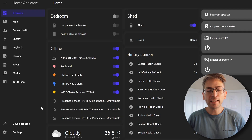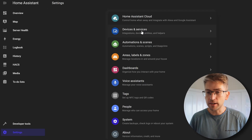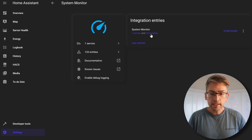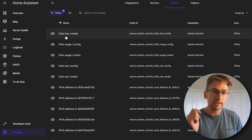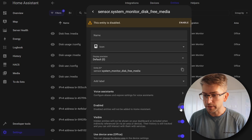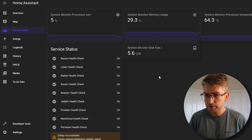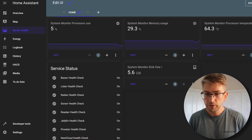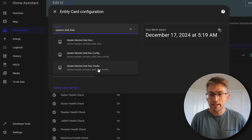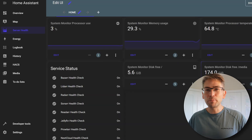Home Assistant is back up and running again. We do need to enable monitoring of that new entity. Just like before, go to Settings, Devices and Services, and under our System Monitor integration click on Entities. We now have Disk Usage for our /media endpoint. Click into that one, click the settings icon, enable it, and hit Update. Head back over to our Server Health dashboard, add a new card, search for system disk free — we now see the /media endpoint — click on that and hit Save. We've now got reporting of our external hard drive.